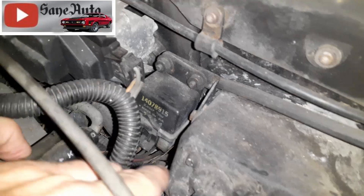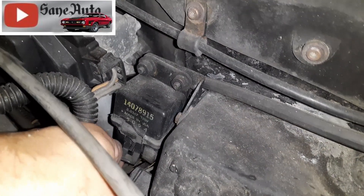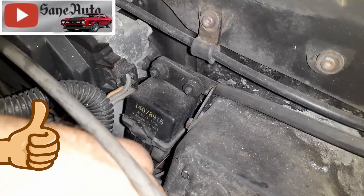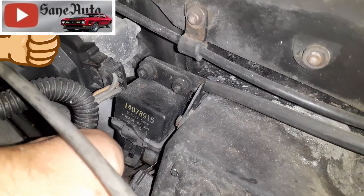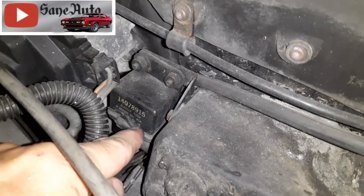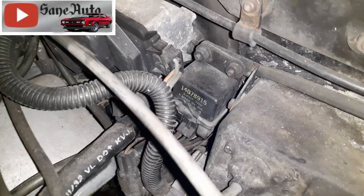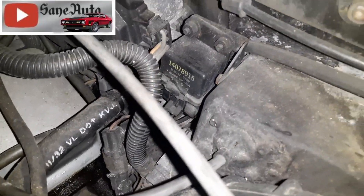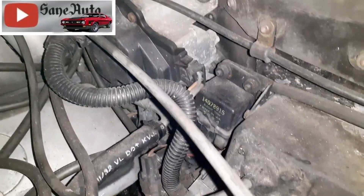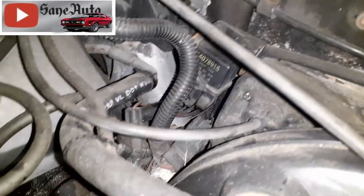It's got two nuts holding it on here, and the clip — you just pull this way and pull the wire and harness down and out of it. It's actually easier if you take the two nuts off first and pull the whole thing up to where you can really get both hands on it, but you can only go so far up. There's not a lot of extra wire there, and if you try to force it, you could do damage. So just be careful with that.